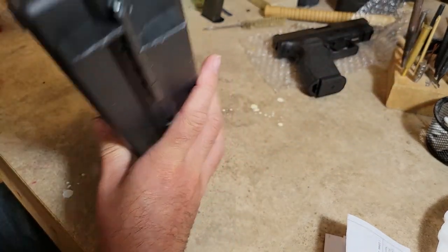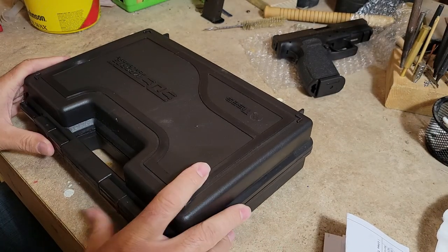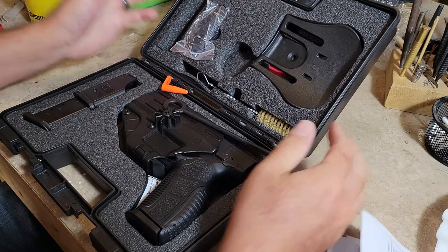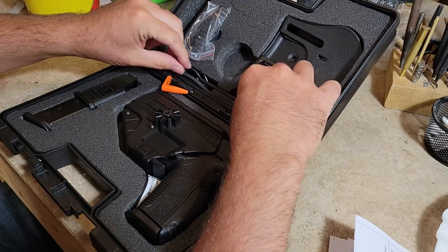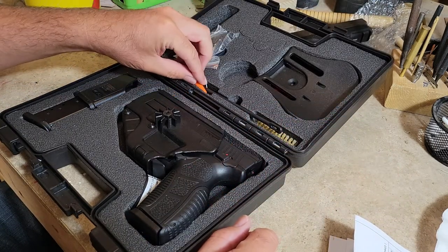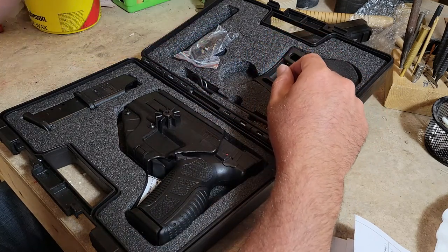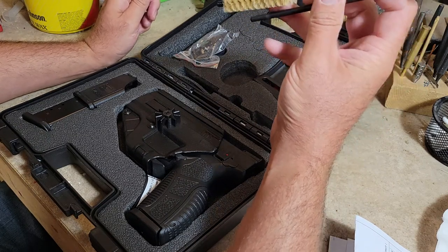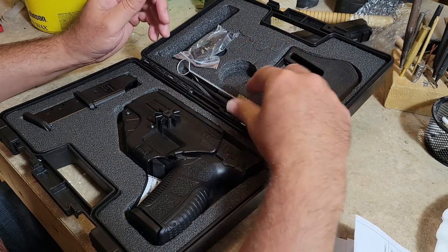Let's get to opening the case here — nice little clasp case. If you're watching this you've probably done a little bit of research on this gun. Let's show what all it comes with: we have a clear chamber flag, a bristle brush, nylon, and a polymer patch rod.